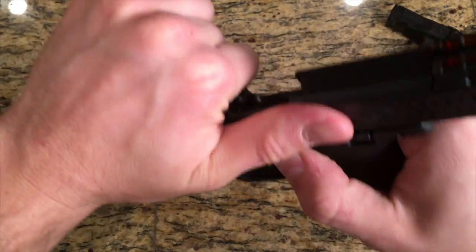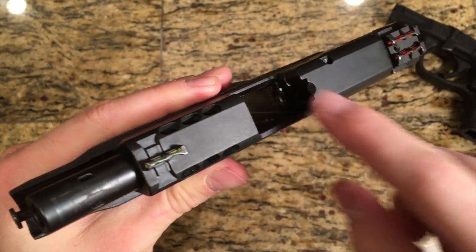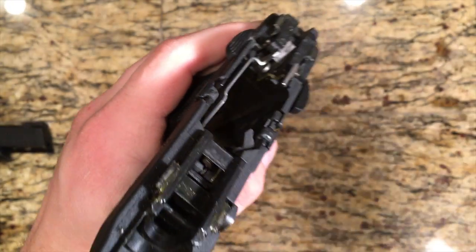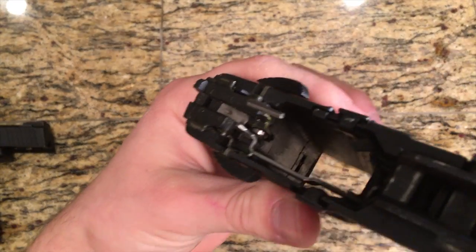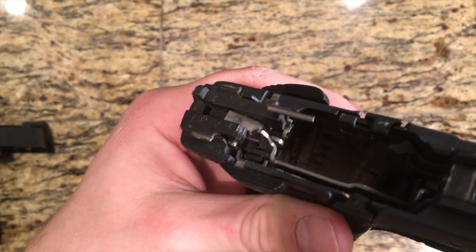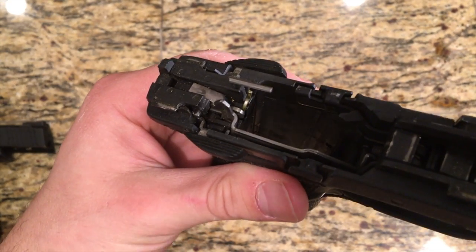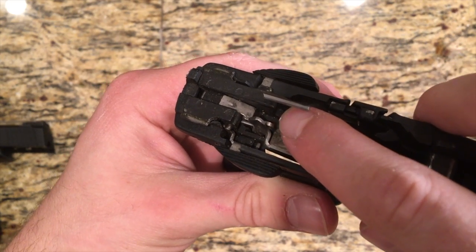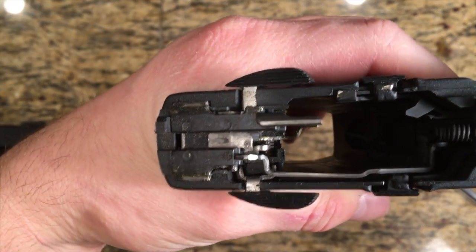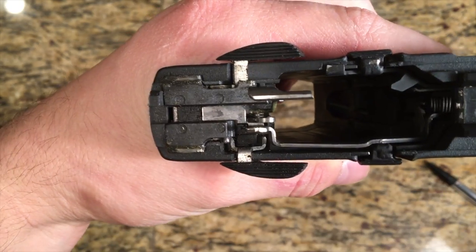What they actually want you to do is lock the slide back, and there's actually a lever in here — the sear disconnect, I believe is what they call it. Showing you on this already disassembled pistol, I'm going to point with this pencil — it is this little yellow lever. What they want you to do, with the slide locked back, is reach in with something small such as a pencil and drop that down. What that does is when you pull the trigger, nothing happens — the sear has been disconnected.